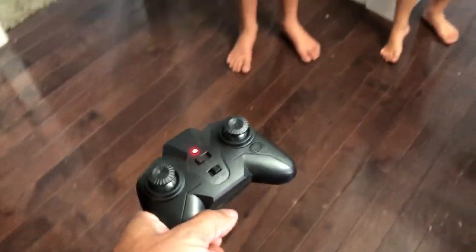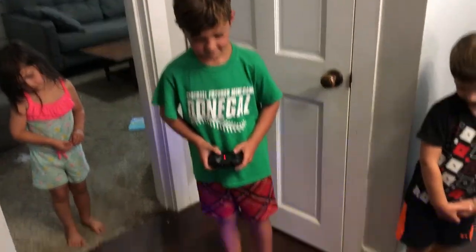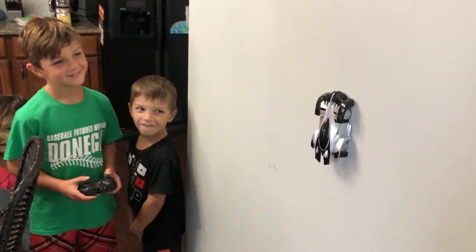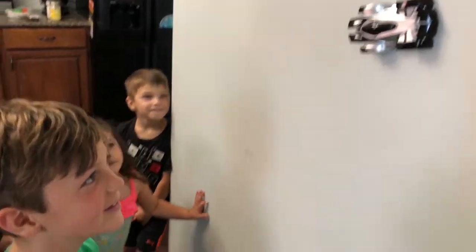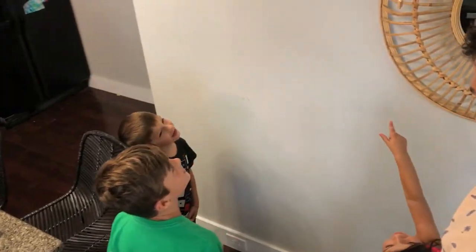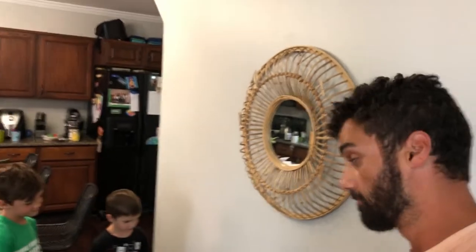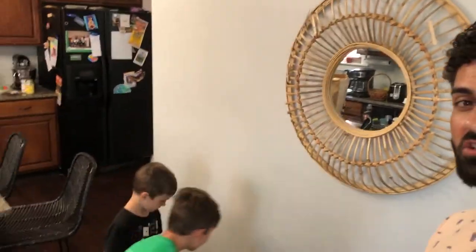Now let's charge this thing up, let the boys check it out, and we'll see how they like it. There's something else this car does that's extra special. If you're looking for a super fun toy for your kids, definitely check this one out.